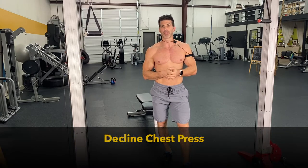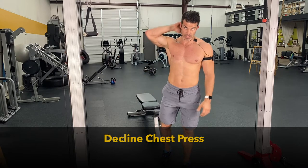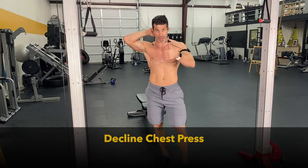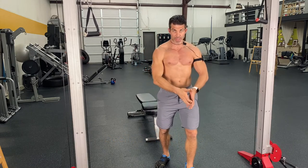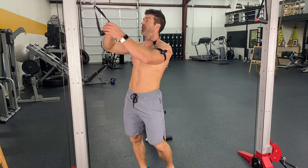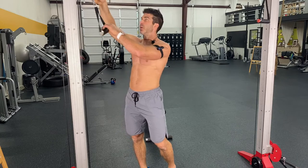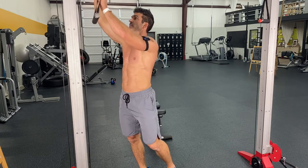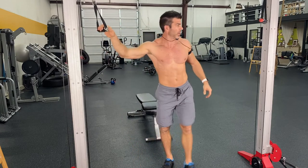Now we're going into the decline chest press. I actually love this exercise, especially with people that either can't do dips yet, or are just trying to really get that squeeze instead of doing a dip. The cool thing with this machine is I've got two cables here, so I can hook in both cables into these handles to make this twice as hard on both sides.